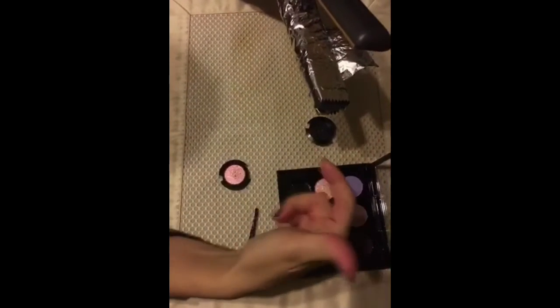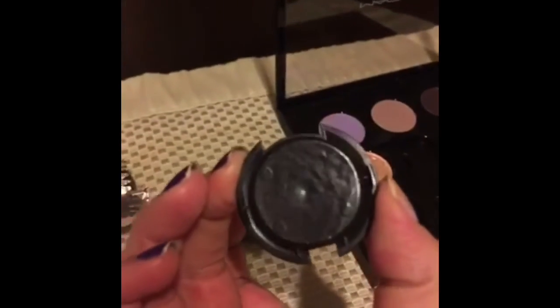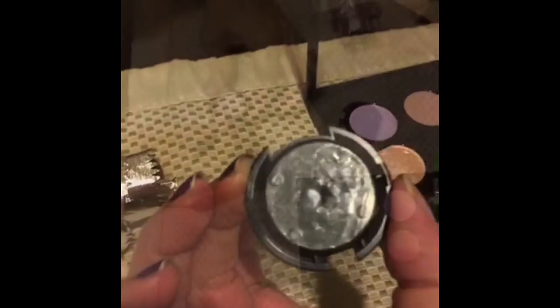Next, take your straight iron, turn it on, and wrap foil around it to protect the metal. You're actually going to heat up the plastic that the eyeshadow is in. You'll know it's ready when the bottom gets wavy and bubbly — that means the glue has melted on the inside.